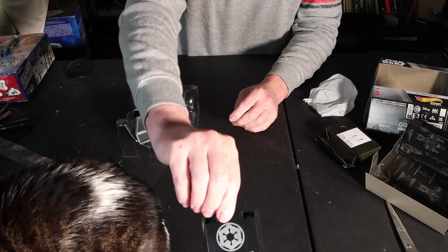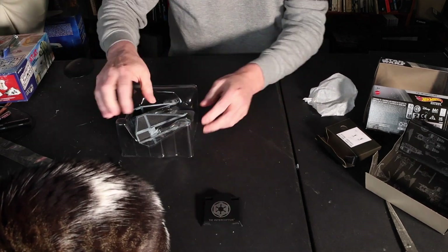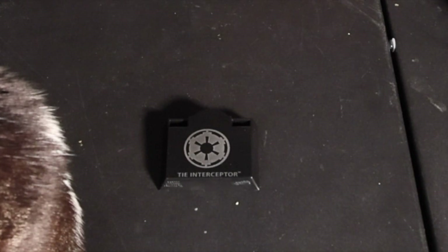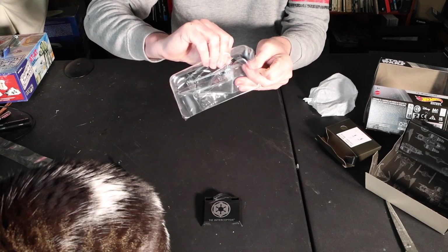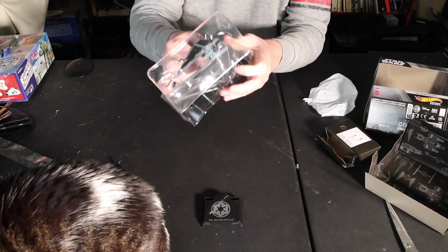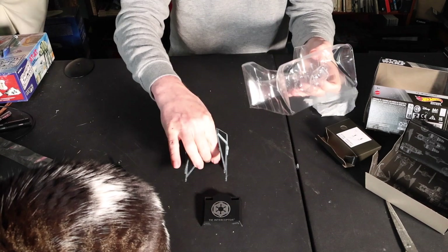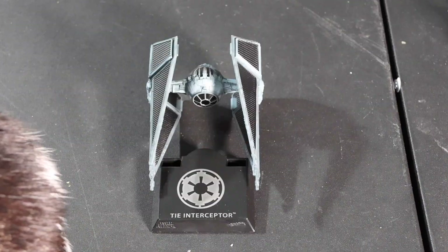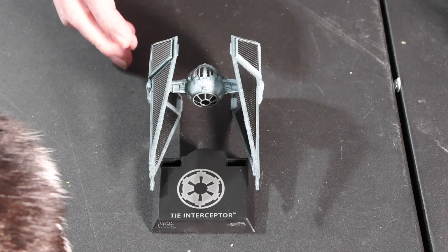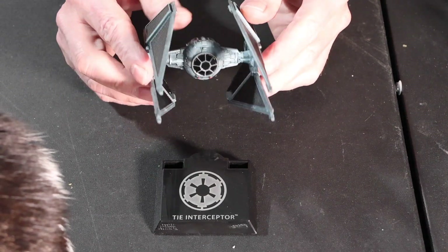I really really like these bases. That comes out pretty darn easy. That is pretty good looking.